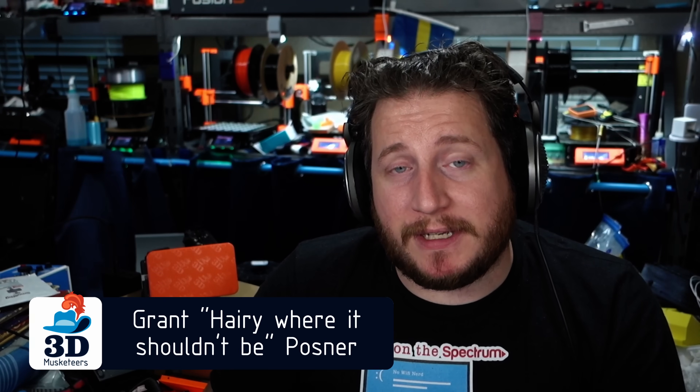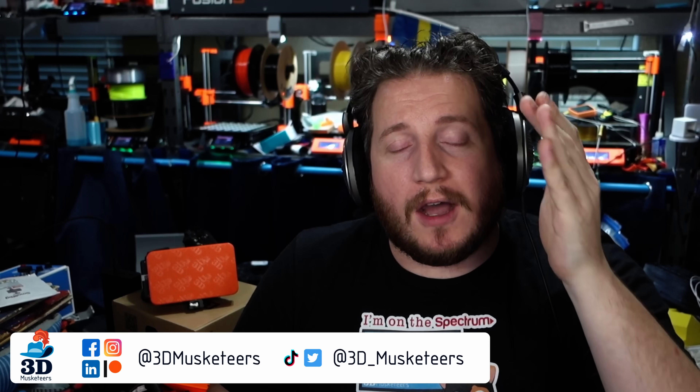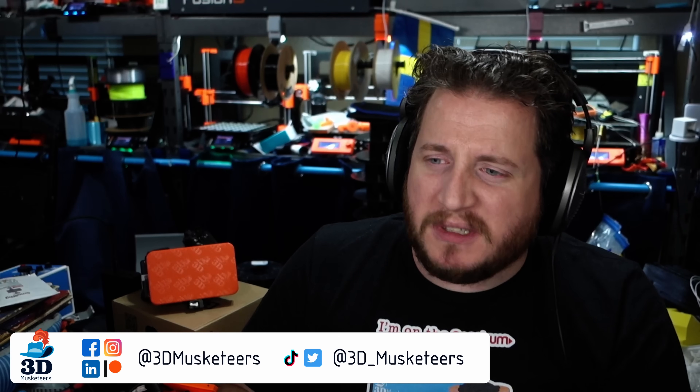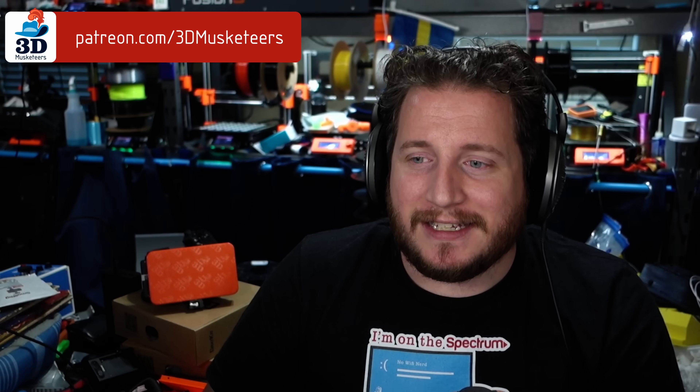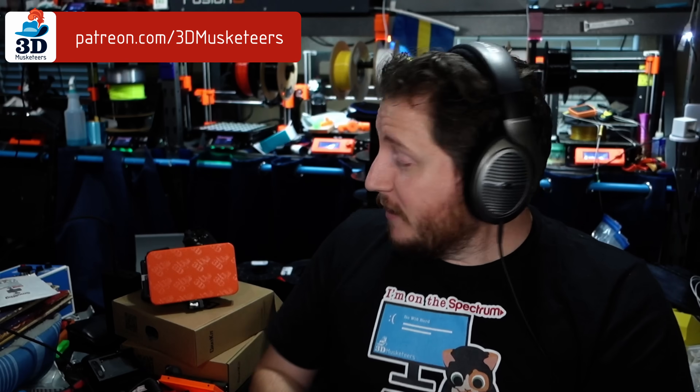My name is Grant. This is 3D Musketeers and PrintFix Friday, where we help you get your printers back to printing with purpose. If you've been dealing with printer problems, reach out to us on all the social media. The best way is to film a video of what's going on with your machine and tag us — we'll get notified, and video gives us a little more information than photos. We would love to help you out. It doesn't cost a dime. Don't forget to leave a like and get subscribed.